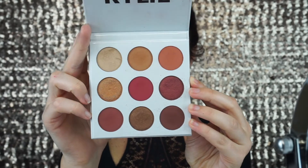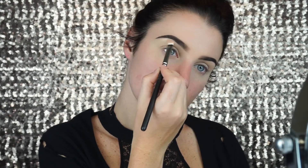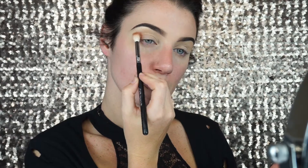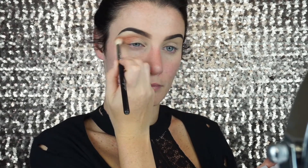Next I'm going to take the Kylie Cosmetics Burgundy palette and first I'm going to highlight my brow bone with the color Beach. Next I'm going to pick up on the color Penny and I'm just going to use that as my transition shade, keeping it right above my crease because I want this to be a little bit of a more blown out look.